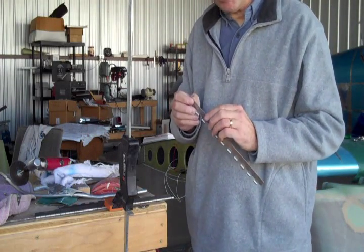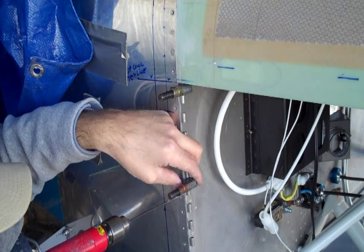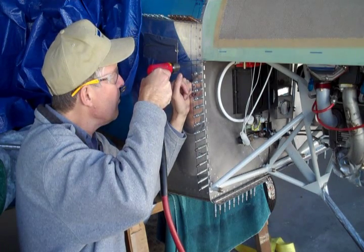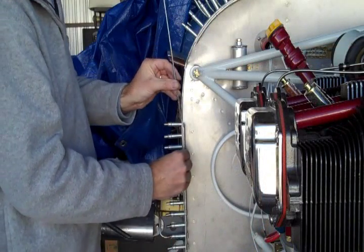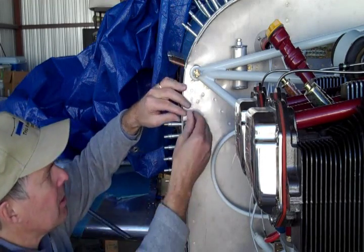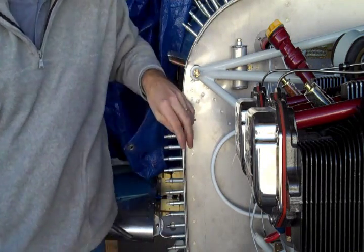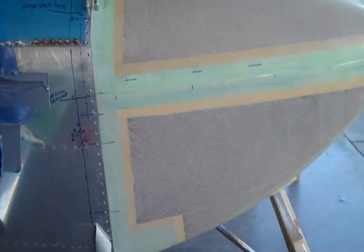Best part about cutting metal this time of year is it keeps your hands warm. Now all we've got to do is dimple, countersink, et cetera. There were many reasons on this plane why I wouldn't park it in the RV corral at Oshkosh, but I don't think this cowling is going to be one of them.